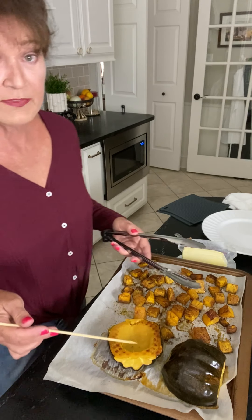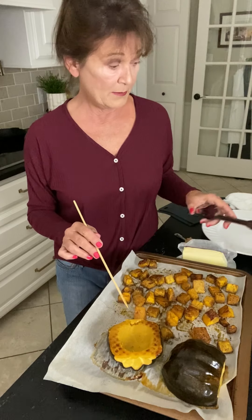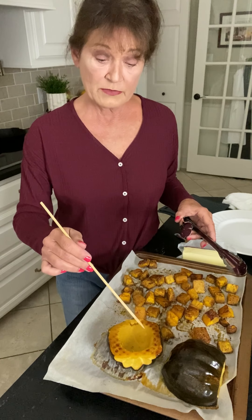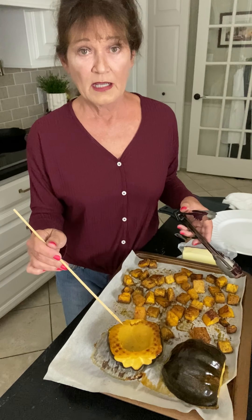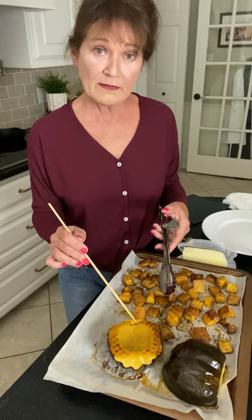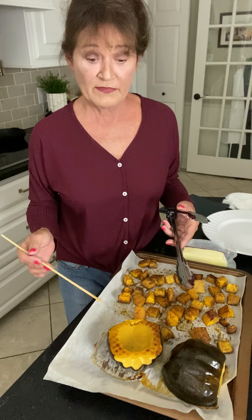So at this point, there's a couple of things you can do. You can either leave them like this and put a little bit of butter and some seasoning, some brown sugar and serve them like this. Or you can scrape the inside and combine it with something like quinoa or couscous or some of your favorite rice recipes and stuff it back in there. Pop it in the oven, let it brown up a little, and serve it.